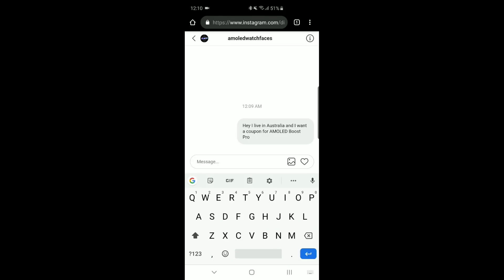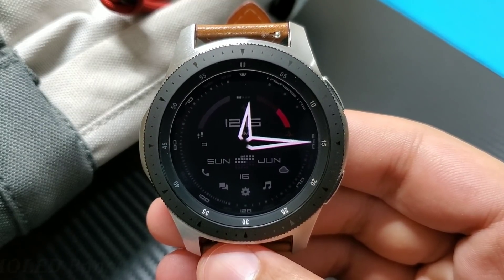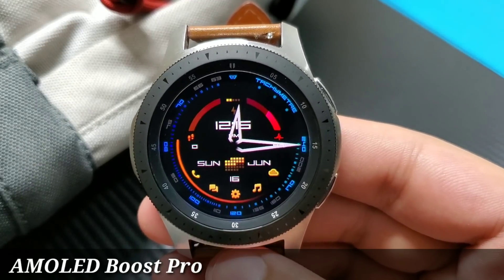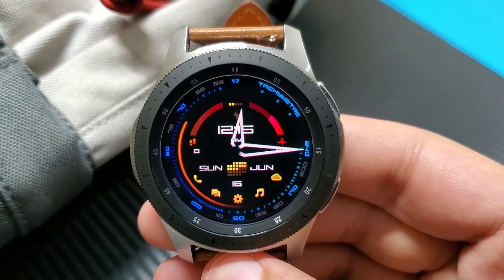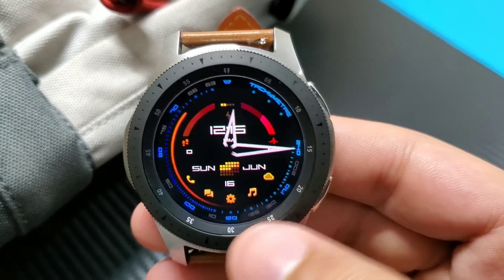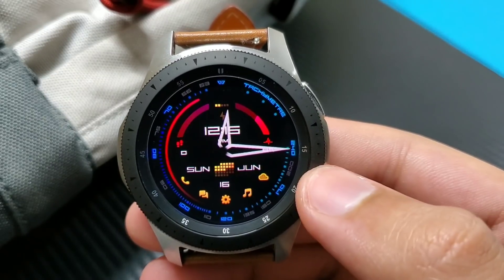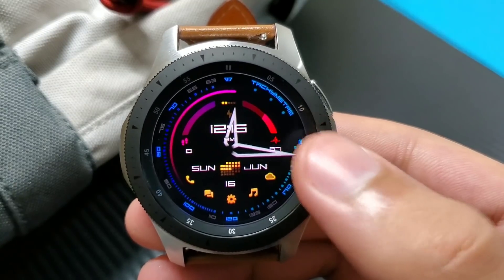Now moving on to the review. The watch face you're seeing right now is Amoled Boost Pro in its always-on display mode. If I rotate the bezel, this is how the actual watch face looks — super neat and clean, with a darker background, colorful digits, and watch hands. If I double tap here, it changes the color of the second hand moving around the bezel — very cool looking and futuristic.